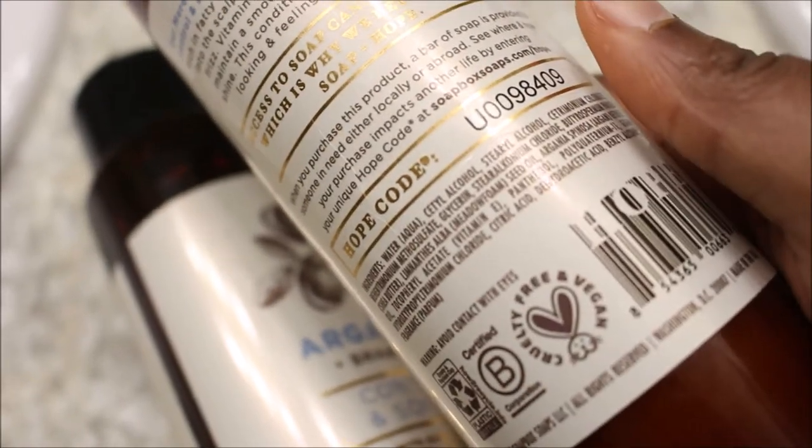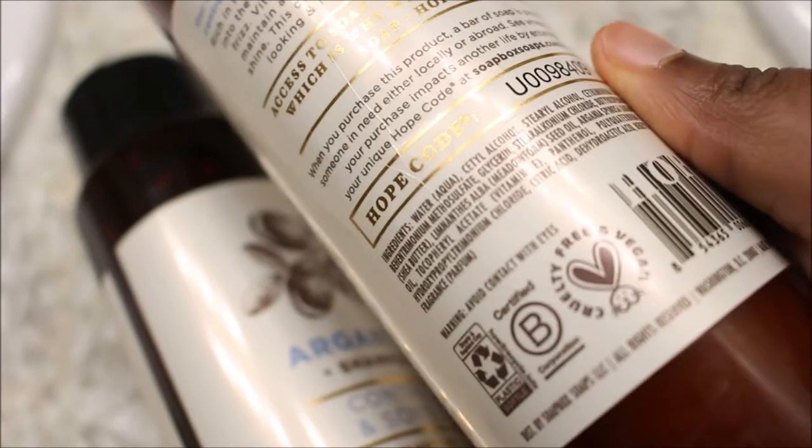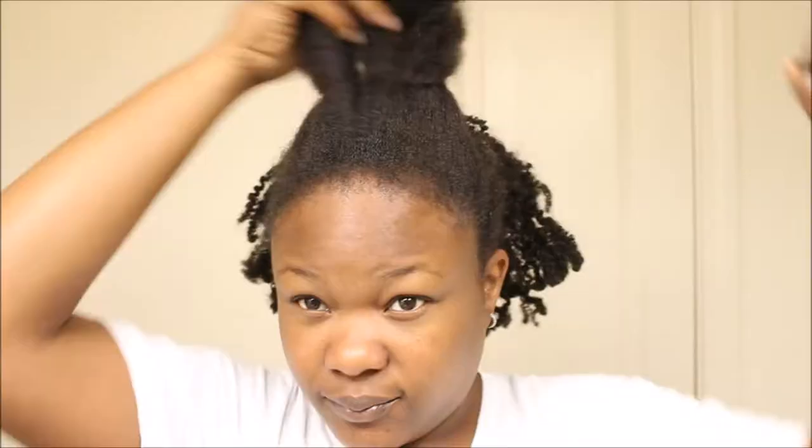I have high respect for this organization based on the fact that they created products not only to make a profit but also to help persons in need, and I think that is truly amazing. The products I received were their argan oil shampoo and argan oil conditioner.